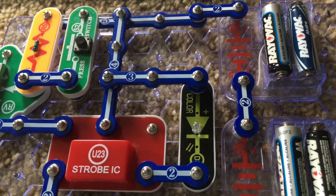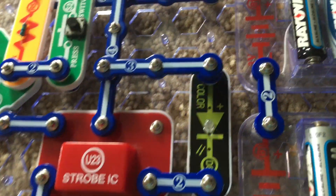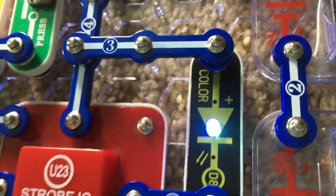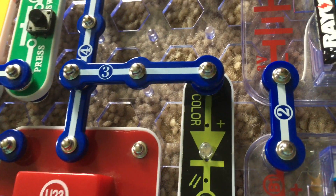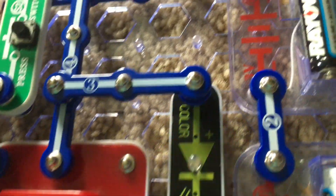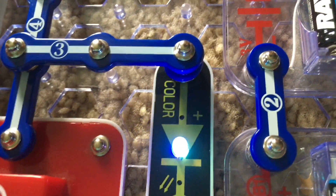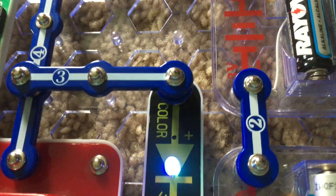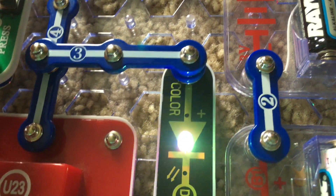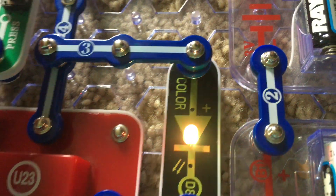Project 21 uses the color LED for the strobe light. Turn on the slide switch. RV is on the lower setting. Press switch is not activated. Now I'm quickly moving RV to the highest setting — the color LED is now a bluish color. I'm going to hold down S2, and now it changes colors.